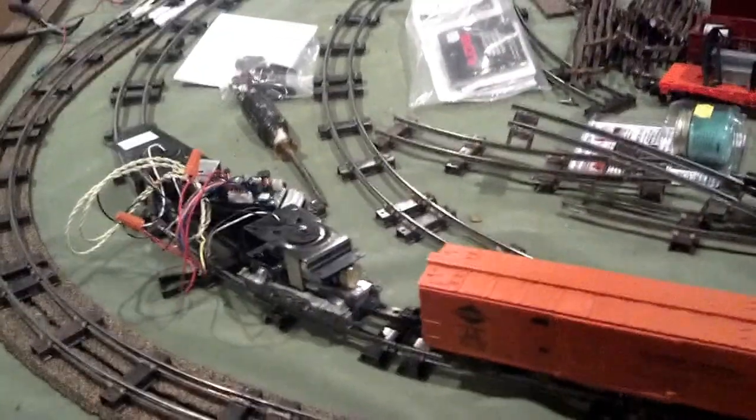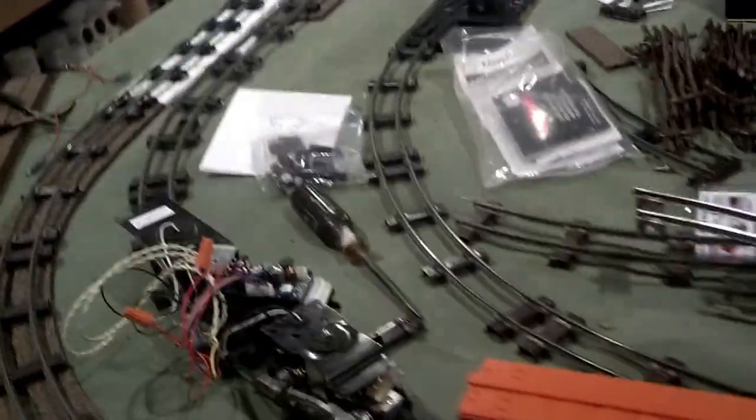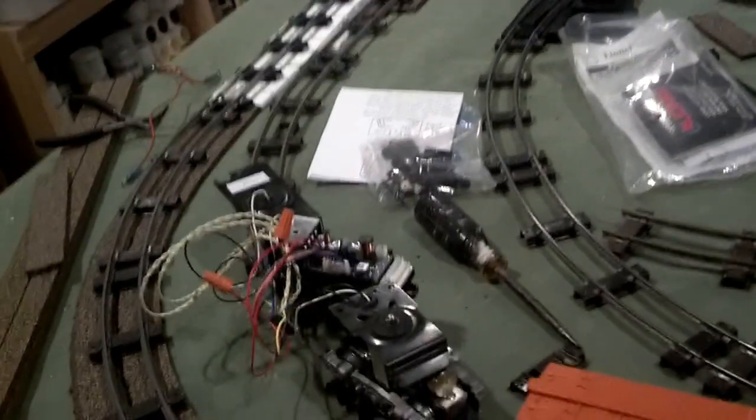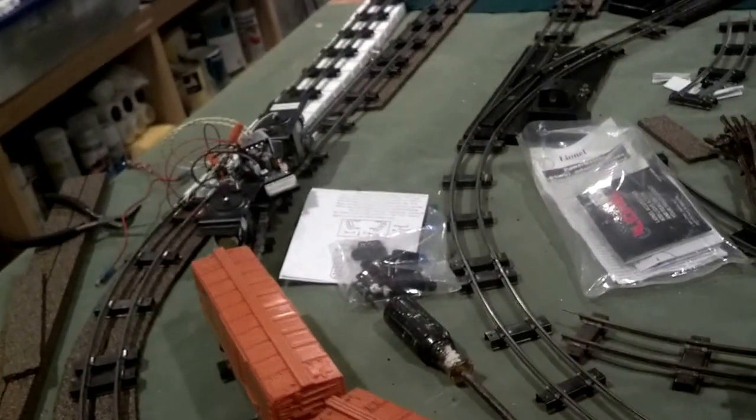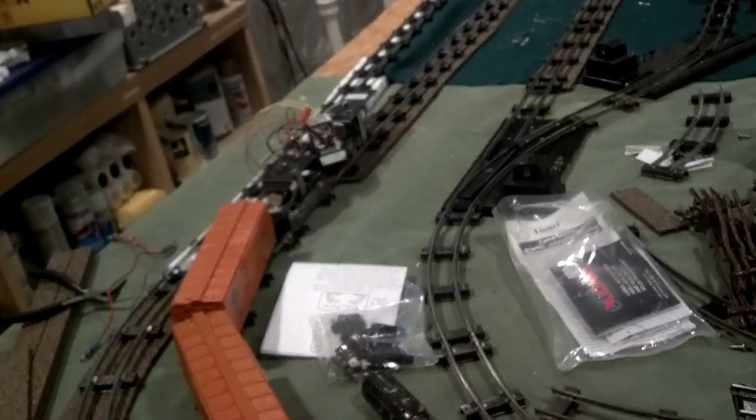The idea is it gives you a realistic start-up. There's a whole lot of other noises going on. Once I get the sound programmed in — there's ten miles an hour. I don't want to go too far; my wire can get hung up.